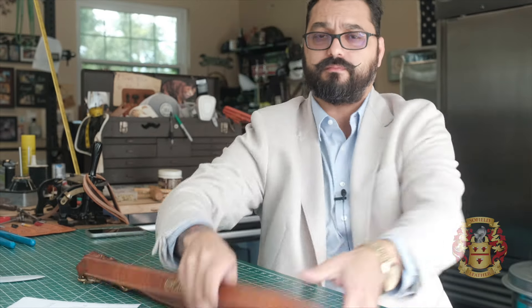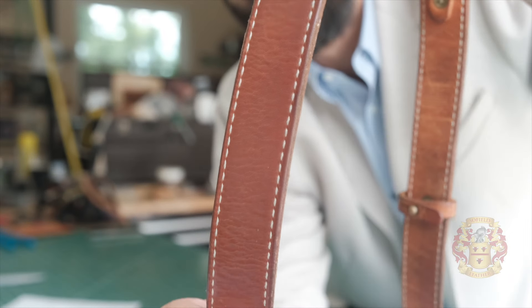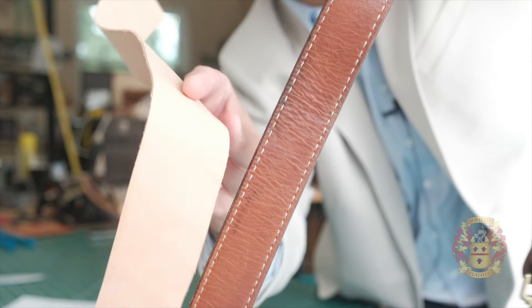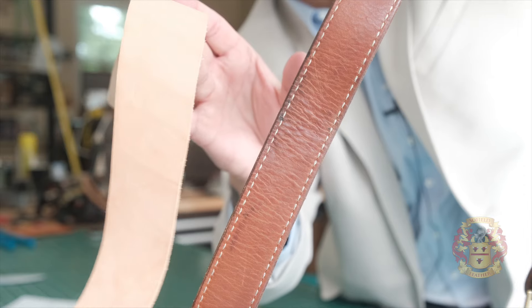That's the only difference. Let me show you what that looks like — this is the back. So there you go, that's what natural veggie tan looks like and how it patinas over two years.